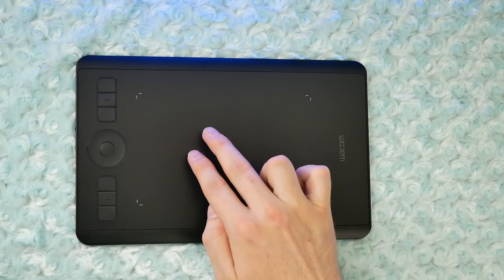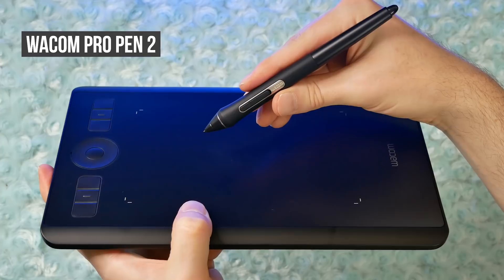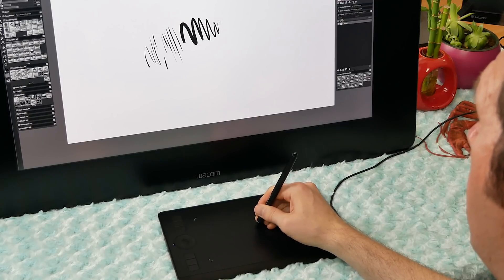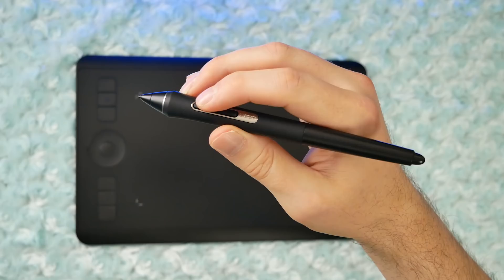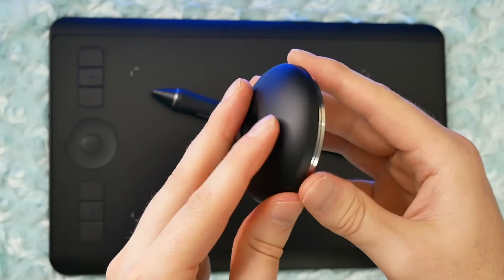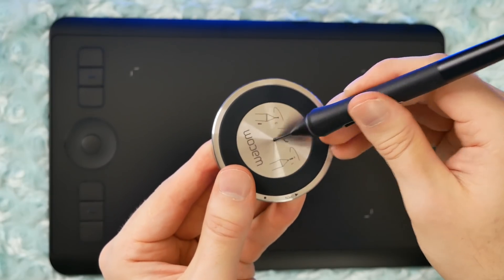The Intuos Pro series supports multi-touch, so you can gesture with your fingers to pan, zoom, and rotate your page. The Intuos Pro series comes with the Wacom Pro Pen 2, which is a pressure-sensitive, cordless, and battery-free pen with over 8,000 pressure levels on both the pen tip and the eraser. It also supports tilt recognition, so you can shade with the side of your pencil. There are two shortcut buttons on the side of the pen, and a switch to enable or disable touch on the side of the tablet. The pen comes with replacement nibs — six standard nibs and four felt nibs — hiding inside the pen stand. The felt nibs make you feel like you're drawing with a marker and add more friction.